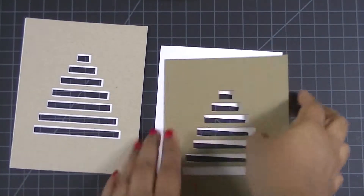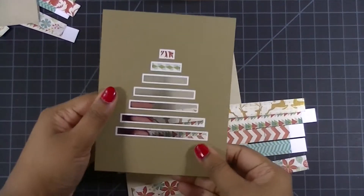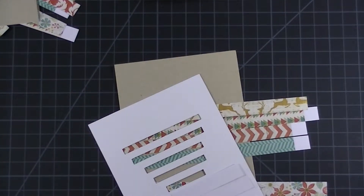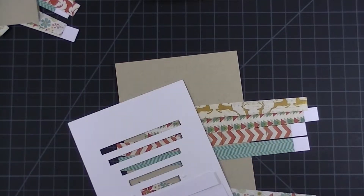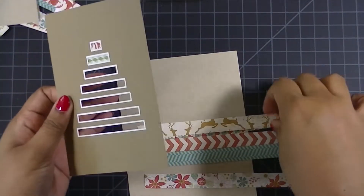First I'm going to take the two layers that I created in Silhouette Studio and I'm going to adhere them together. Now I'm going to take my pattern papers that I've cut into little strips — they're about a half inch wide — and I'm going to glue the two ends of each square or rectangle that I have and put a piece of pattern paper in between.